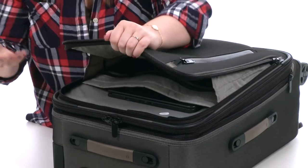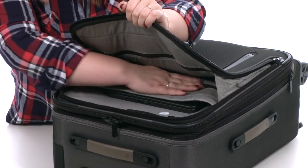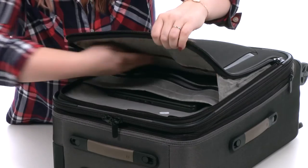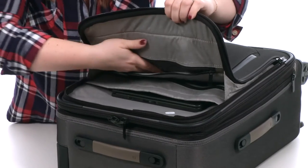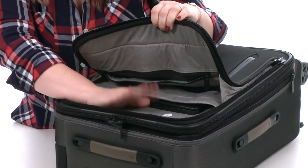The front pocket has tons of storage capabilities with zippered mesh pockets here at the back and also a zippered pocket on the front as well. You'll also find a zippered luggage tracking pocket here at the back.